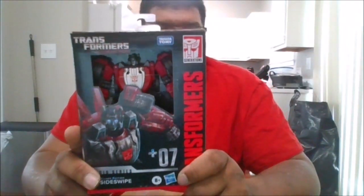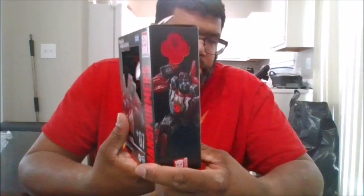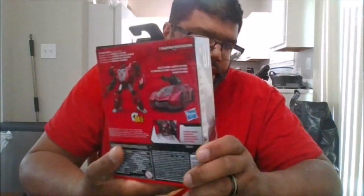Here is the front of the package, the side of the package, the back of the package, the other side of the package, the top and the bottom. I got it at a Target when I was in Philadelphia during WrestleMania week, and let's crack him open.